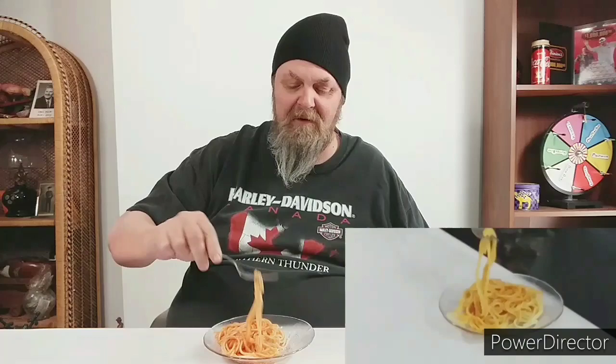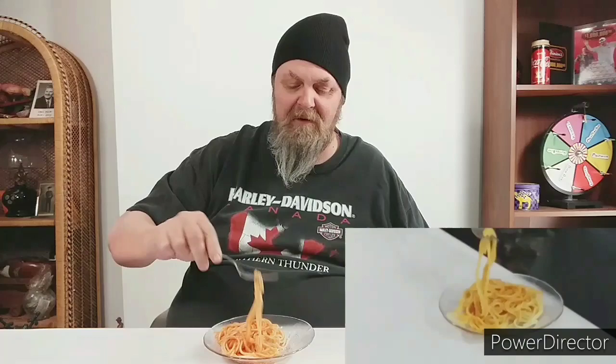Now, a real Italian would say no spoon — you don't need a spoon. So, we'll get rid of the spoon. Once again, pick up a few pieces, make a little area at the side of your bowl, and just spin it up on the side of the bowl. We'll give it a couple more spins. Here we go. And that's it.